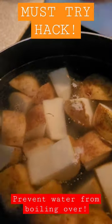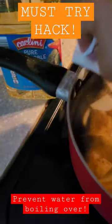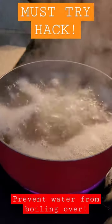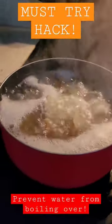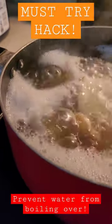Let's see if it works. It should have been bubbling over by now — it's on 9, and right now it would have been a mess — but as you can see, it's barely visible.